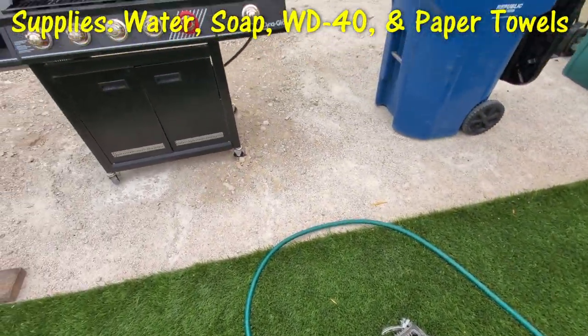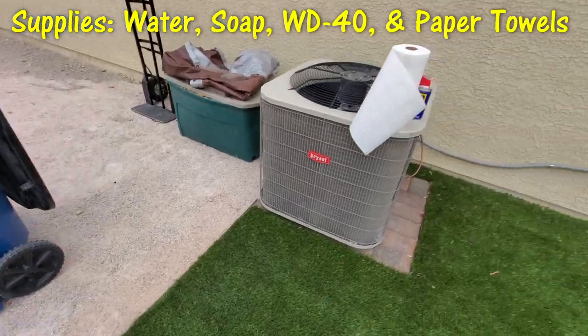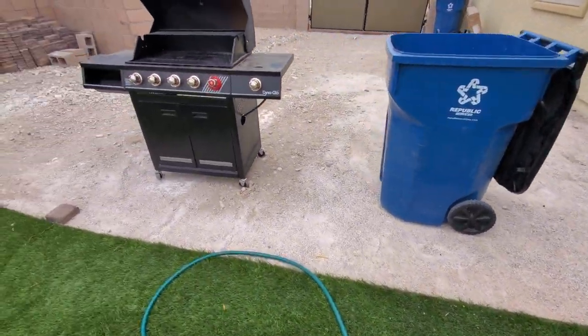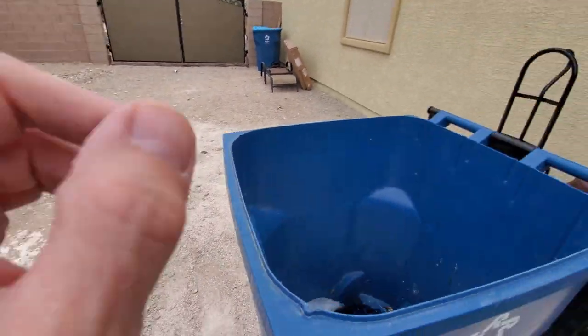We're gonna use water, maybe a little bit of soap, and also WD-40 and paper towels to shine it back up. Make sure you have a trashcan nearby — you want to put all your bits of debris in the trashcan.